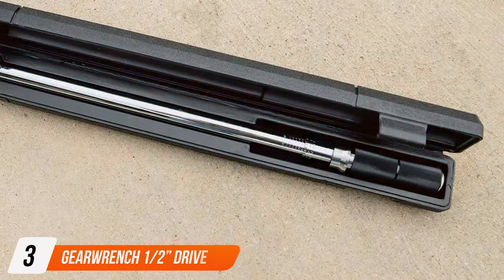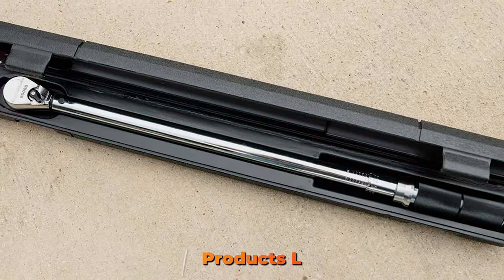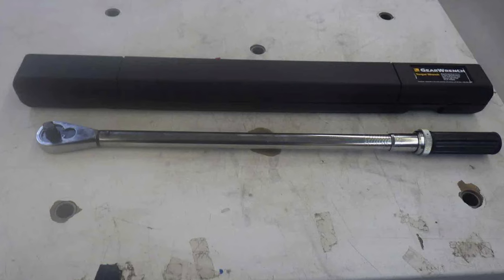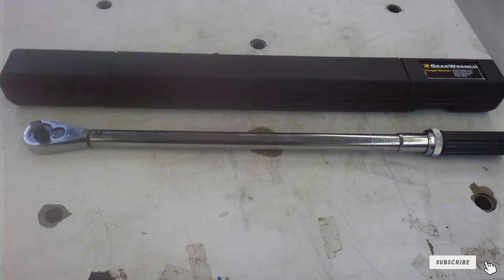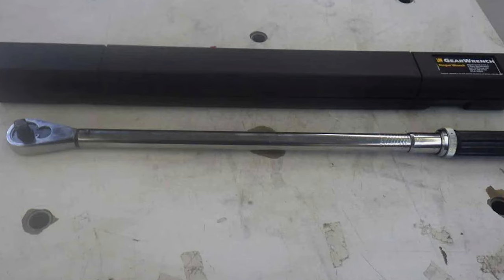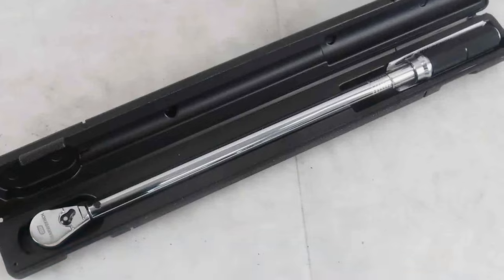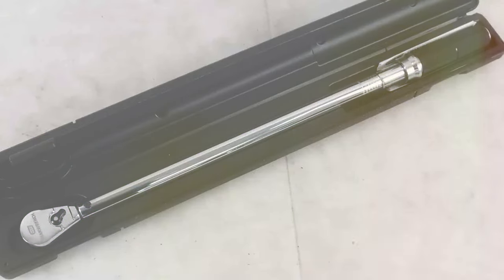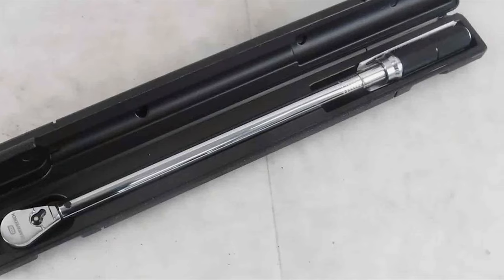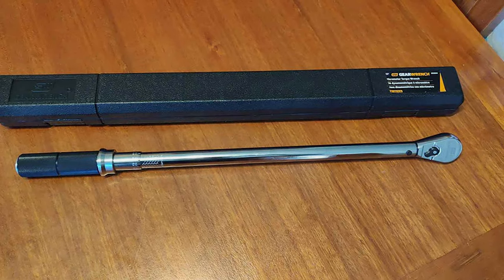Number three is the GEARWRENCH 1.5-Drive Micrometer Torque Wrench. This tool is a marvel in precision engineering. It features a sophisticated design with a slim profile, allowing for easy access in tight spaces. The handle is ergonomically designed for comfort, reducing strain during use. The quality of this wrench is evident in its construction — the micrometer mechanism allows for precise torque settings, ensuring accurate application every time. It's built with high-quality materials, promising longevity and consistent performance.